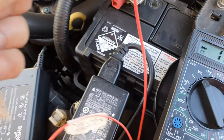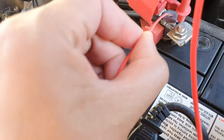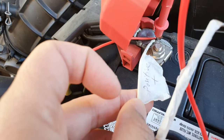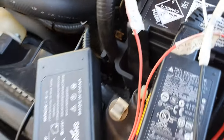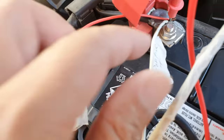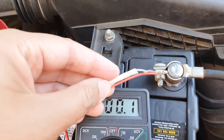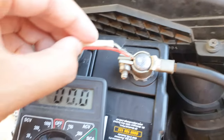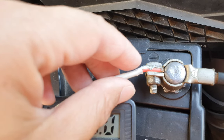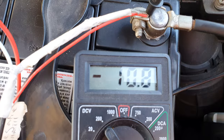Now we need to hook up the positive with the positive terminal. I'm placing the two positive cables from the two different laptop chargers together — both positives joined — and connecting them to the battery terminal. I've joined up the two cables and I'll also keep the multimeter connected so we can read the voltage.